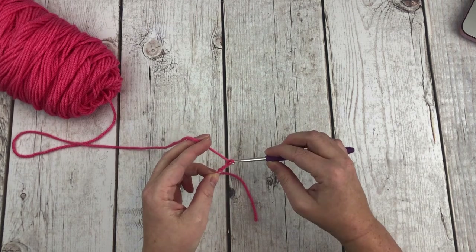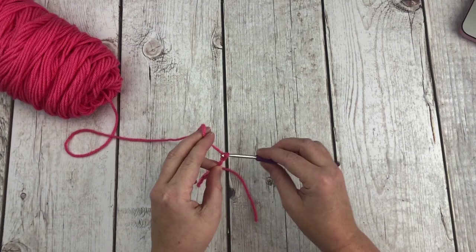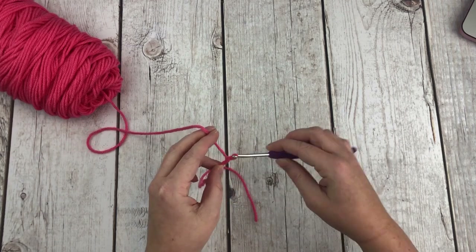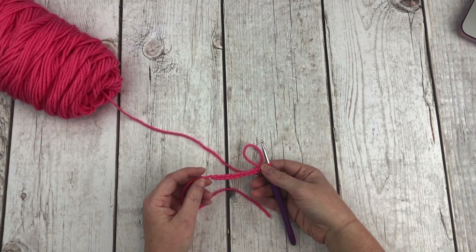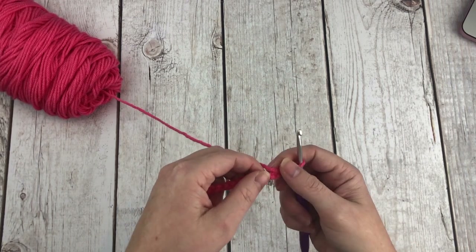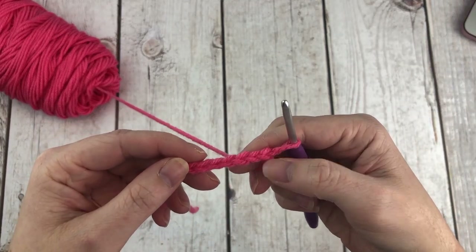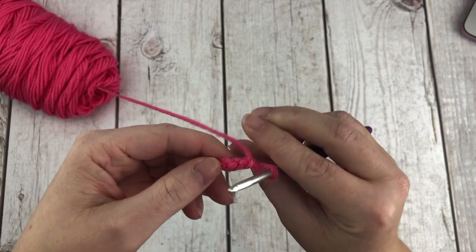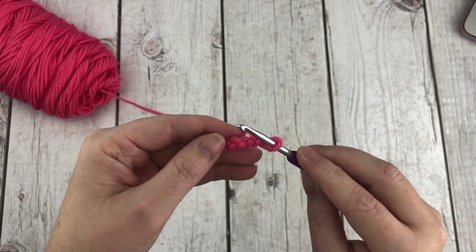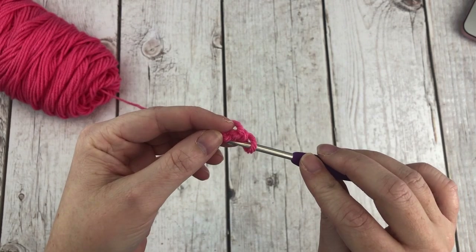Chain 11. The pattern says to skip the chain closest to your hook and single crochet 9 in the back bump of the chain. Normally if you look at the top of your chain you have the front loop and the back loop — we're going to be working in the back bump. Flip your chain over and you can see all the loops back there. Skip the first one and go into the second one with a single crochet.